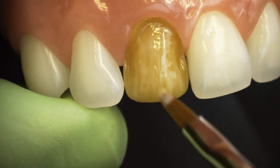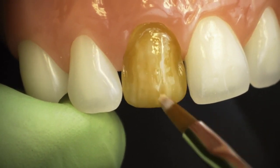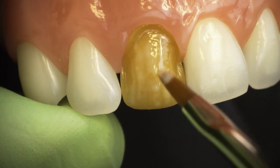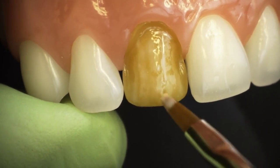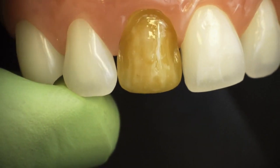I'm going to be spreading my pink opaker. You can see there are a couple of little bubbles, so I want to eliminate those bubbles. Once I have a thin layer, I'll be ready to cure that for 10 seconds.